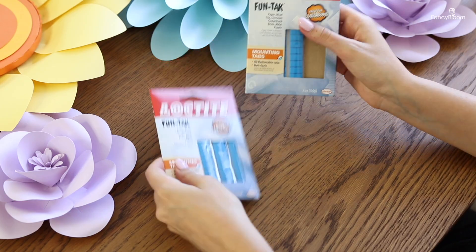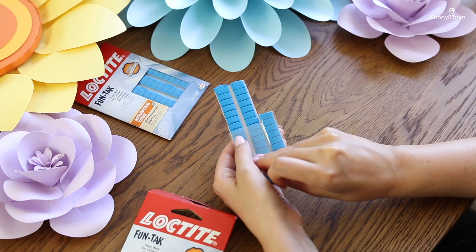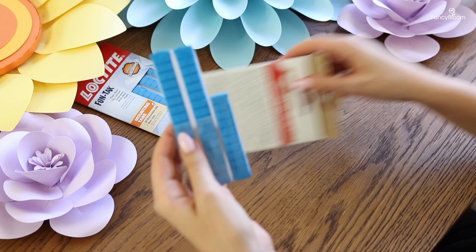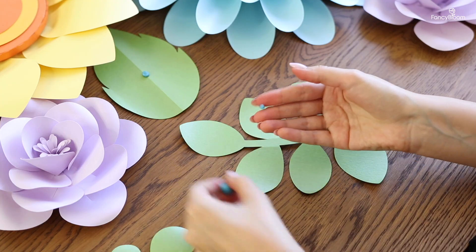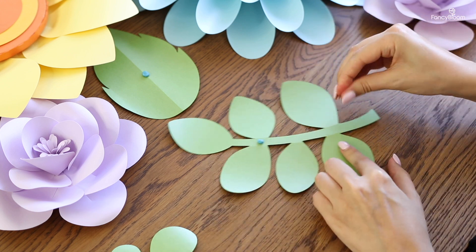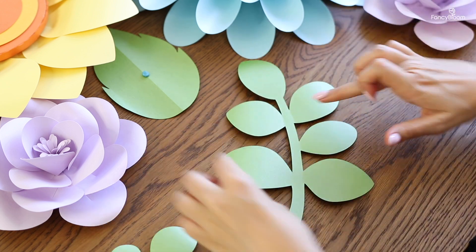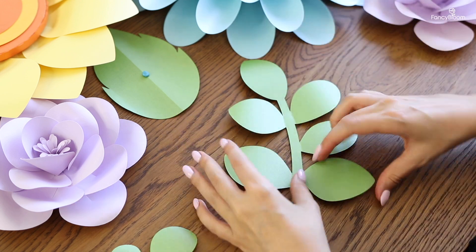I've attached all my flowers and now I just need to attach the leaves, because it doesn't look good without them. This is very simple — you only need sticky tack. It doesn't really matter what kind of sticky tack you use; they're all about the same. The only thing to check is that it's not too soft, otherwise it doesn't hold well. To attach the leaves I use a very small piece of sticky tack on just the stem, so the leaves themselves hang freely, creating volume and a realistic 3D effect rather than being pressed flat against the wall.